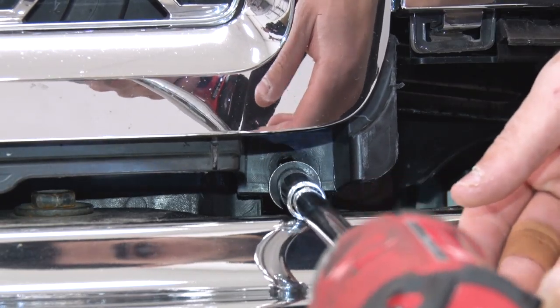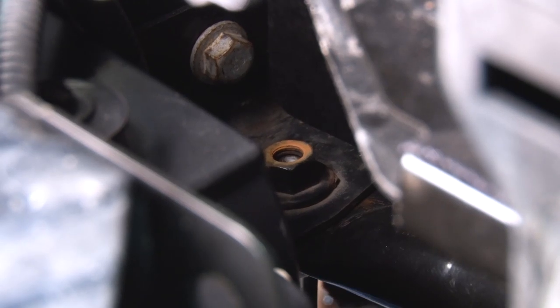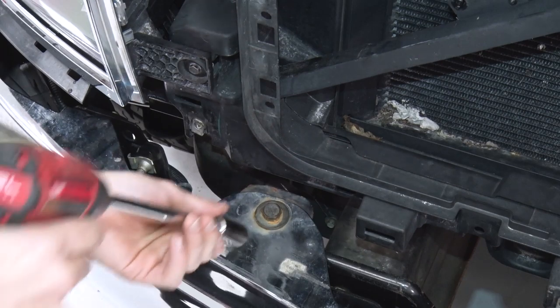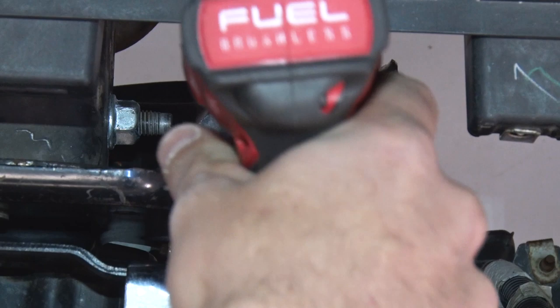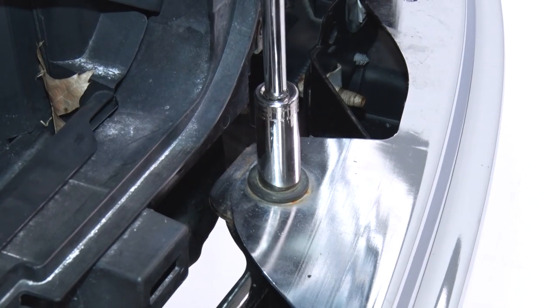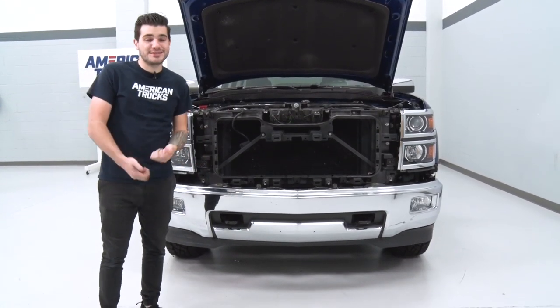Now we can get the upper grille out of place. Next, there are two bolts — one on each side — underneath the bumper on a support crossbar. Grab a 13-millimeter socket and remove those. There are also four bolts holding the front of the bumper in place; grab an 18-millimeter socket and get those off, including one down low directly next to the upper ones. Once you have everything disconnected from your stock bumper, it's time to pull it off.